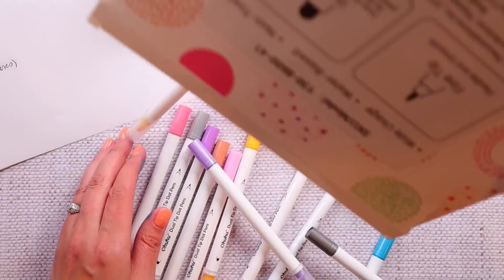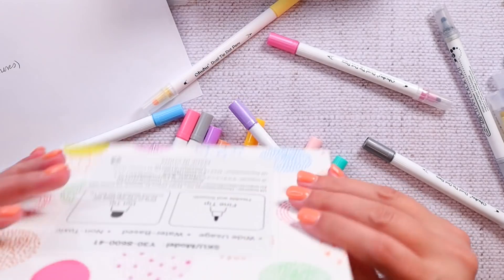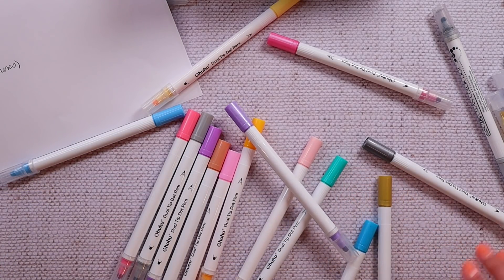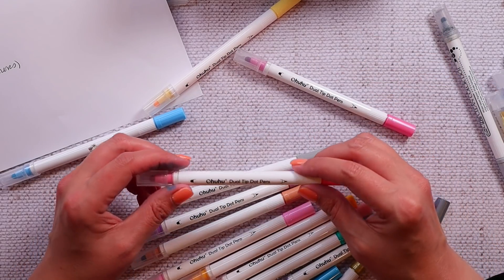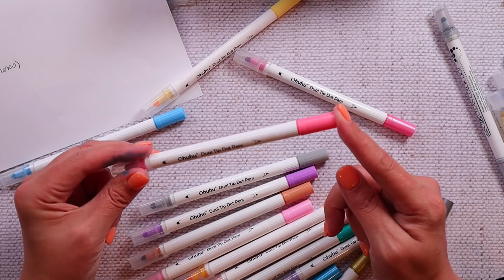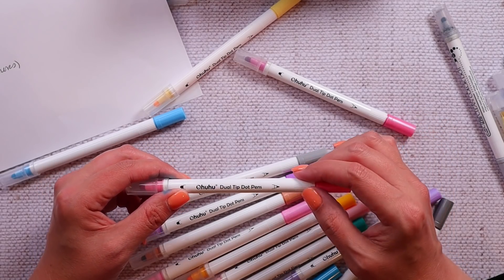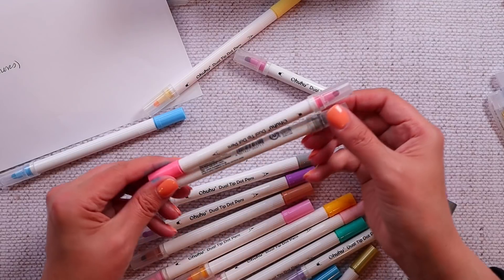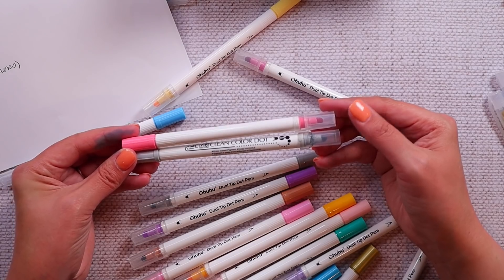The price is $13.49 normally, but currently $11.99 with a coupon. So for 15 markers, this is less expensive with the coupon than the six-packs of the Zig colors — definitely price-wise these have beaten the Zig. These definitely look like they could be trying to dupe the Zig Clean Color Dot Pen. They have a very clear cap for the pen end, a white body, and a ridged grip area by the writing end, just like the Clean Color Dot Pen. They look very similar to each other.